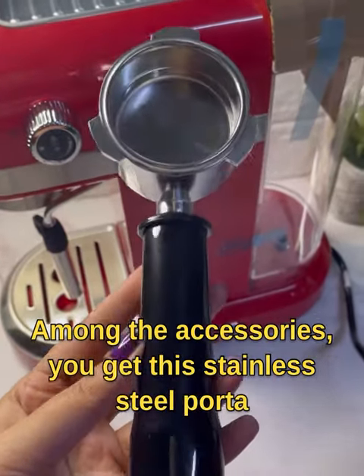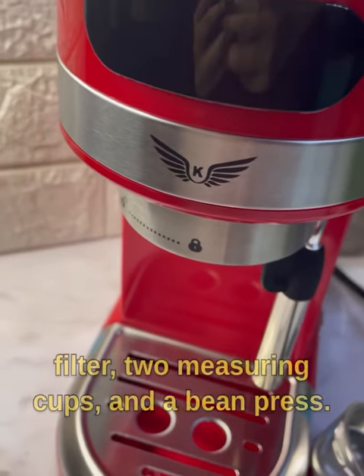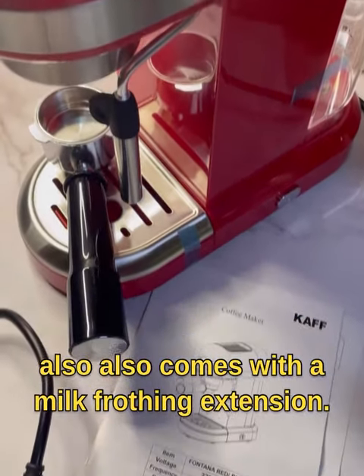Among the accessories, you get this stainless steel portafilter, two measuring cups, and a bean press. The machine has an LED display and it also comes with a milk frothing extension.